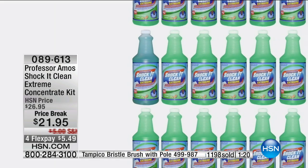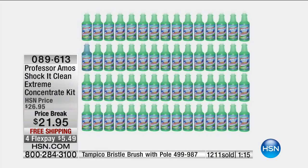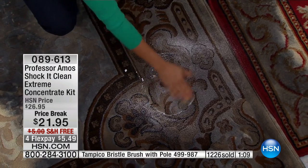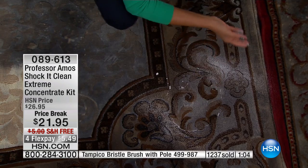One last demo to show you. At 68 cents you're getting a carpet cleaner, the bathroom, inside, outside — stop with the old school way of doing it. Get rid of those animal fat-based products — they're sticky, they become a dirt magnet. You want to shock it clean.